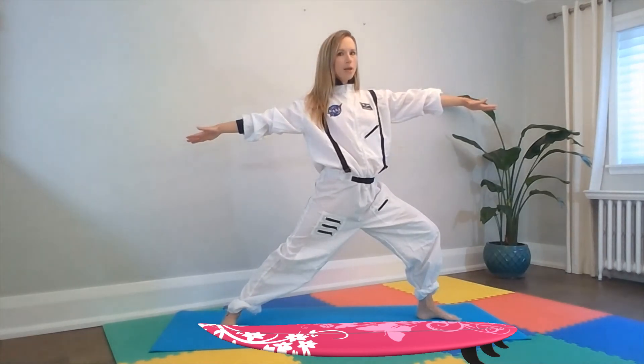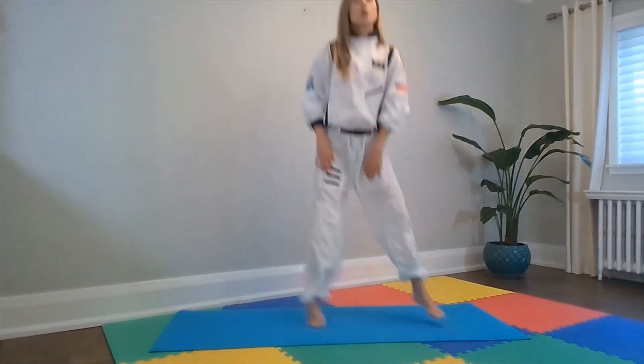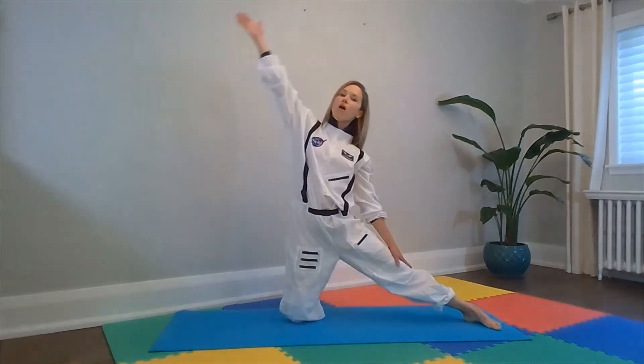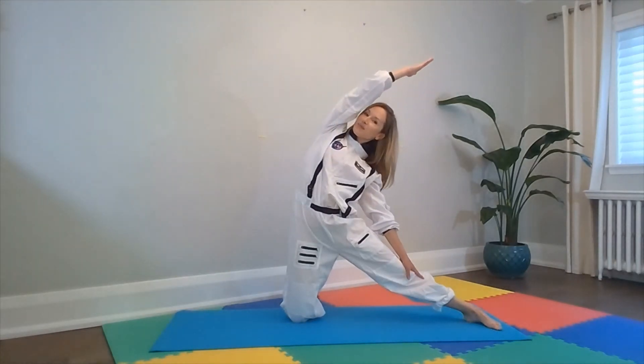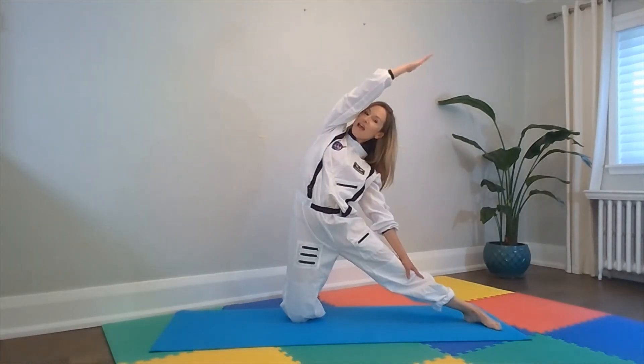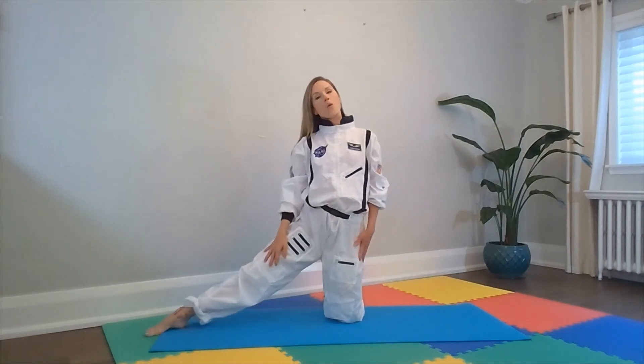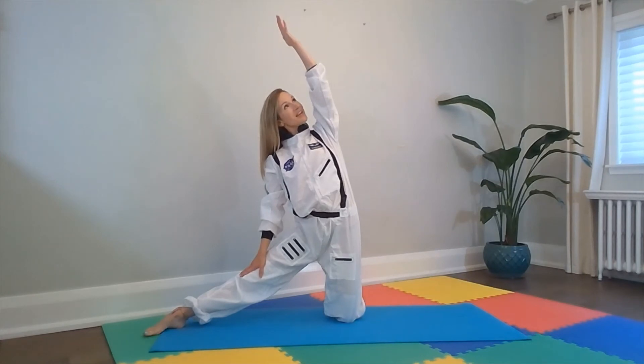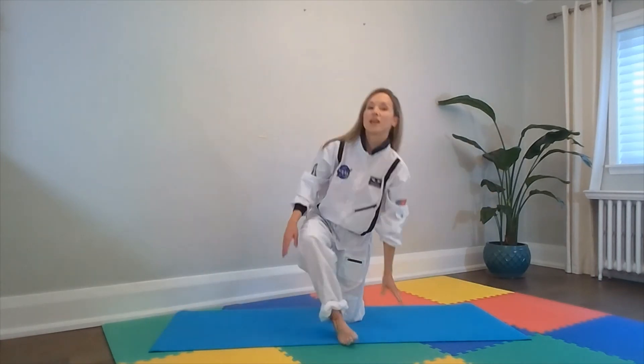Alright friends, we spot our rocket. Who remembers rocket pose? That's right — jump our feet wide, arms all the way up above our heads. Good job. And now we have to get into our rocket again — open the door, onto our knees. One leg out, the opposite arm all the way up. Good job. And now let's try the other side — leg out wide, opposite arm all the way up to the sky, looking up. And now let's sit down in our rocket.